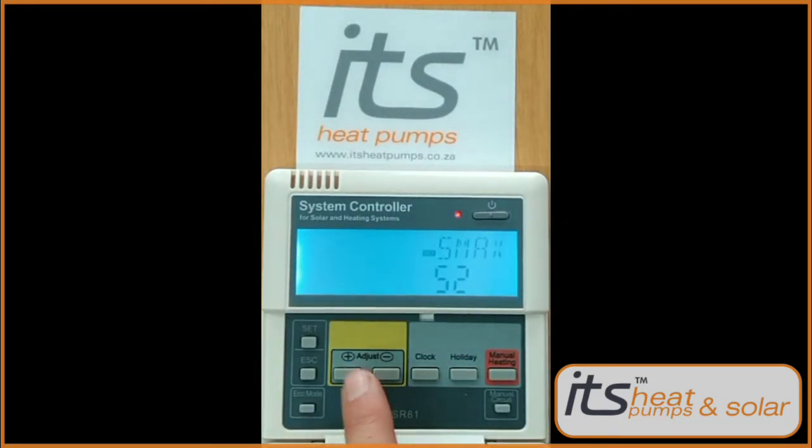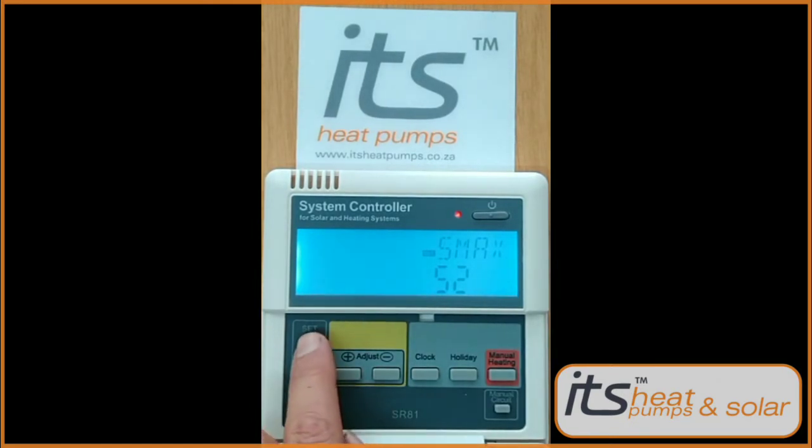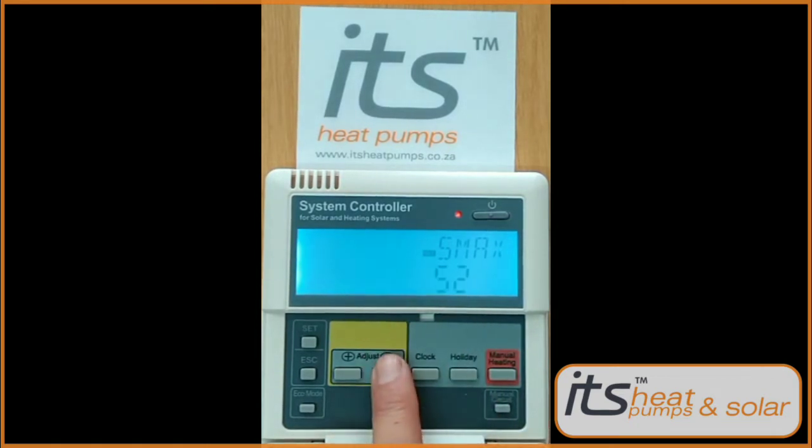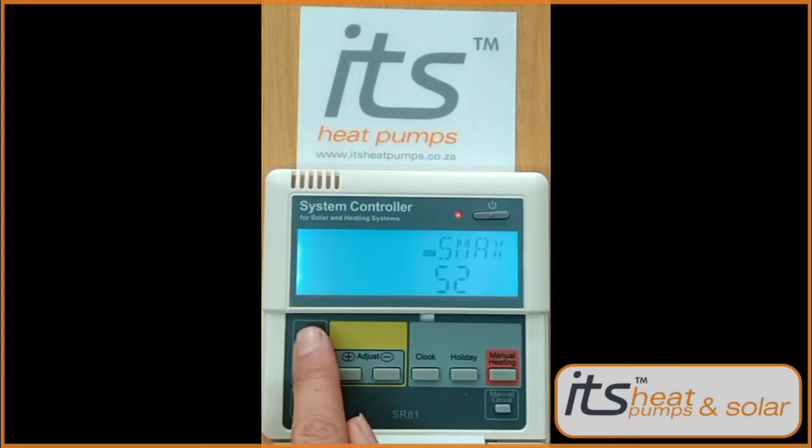Press the plus button three times to get to the sensor setting. Make sure this is on sensor two. Lock it in by pressing Set and exit out of all options.